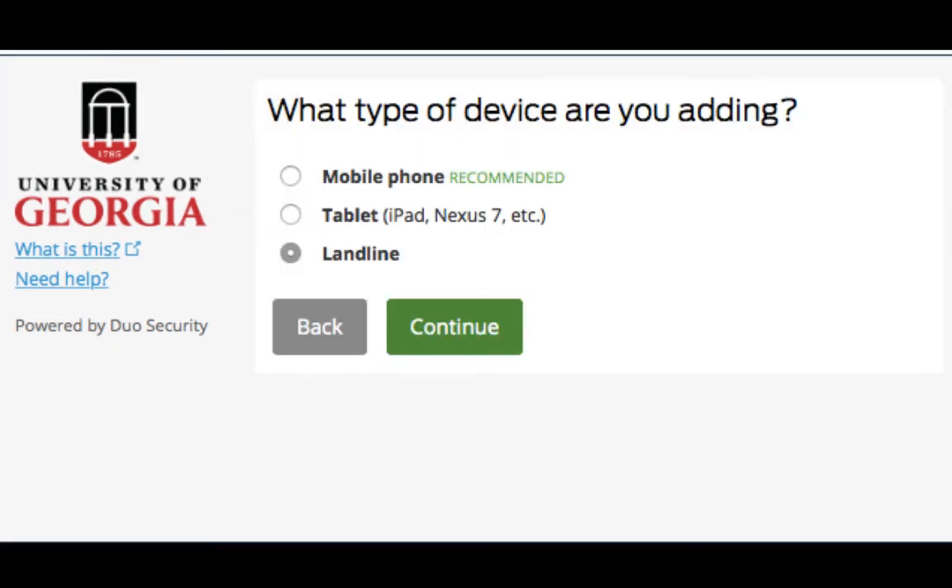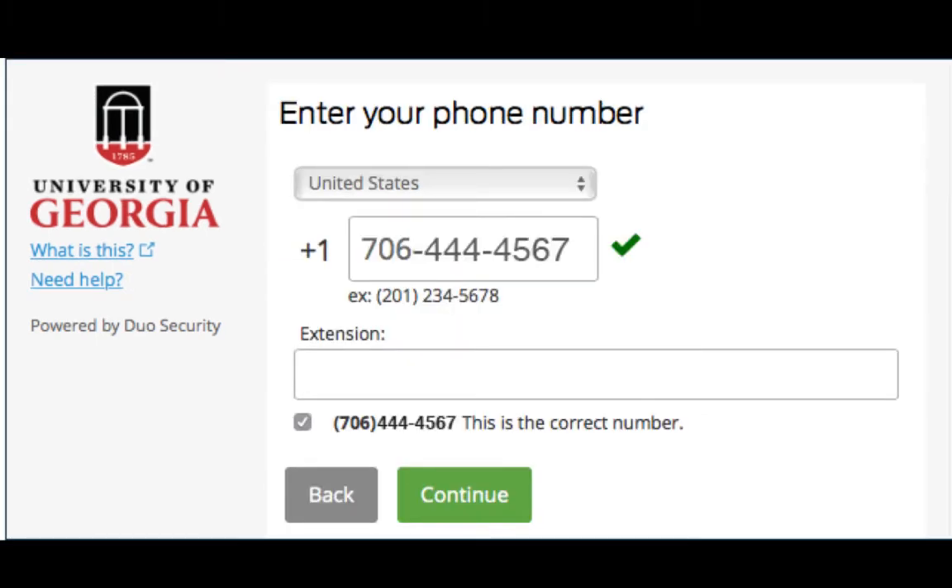You will be taken through the process to enroll another device. Since I already have a mobile phone enrolled, I'm going to enroll a landline phone as my backup device. Click Continue. Enter your phone number, then check the box verifying that it is the correct phone number. Then click Continue.